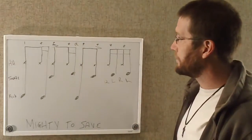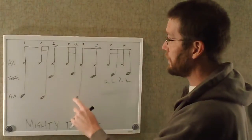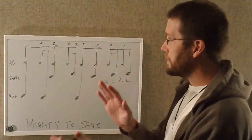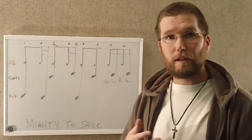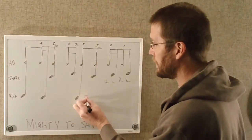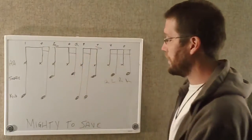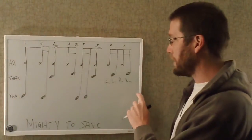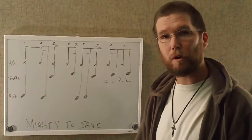So you have one and a two and a three and four, e, and a. The other measure only varies here — I'll put a sixteenth note on that bass drum. So you have one and a two and a three, e, and four, e, and a. This is the basic groove for most of the song.